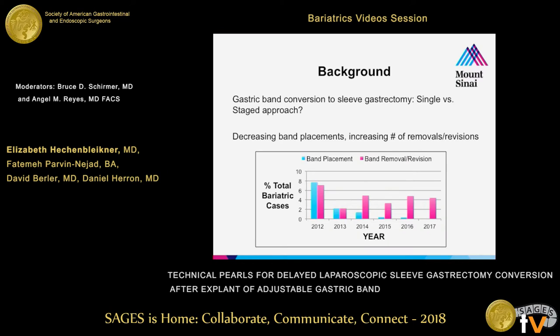Currently there is no uniform consensus as to whether adjustable gastric band should be converted to sleeve gastrectomy in a single versus two-staged approach. Our institution has definitely heavily favored a two-staged approach in this scenario, and 60 to 70 percent of our volume of band-to-sleeve conversions happens in this manner. This is partially related to surgeon preference and experience, but also the intrinsic challenges encountered intraoperatively, often with dense adhesions.